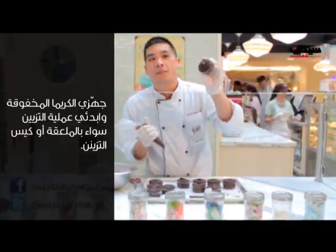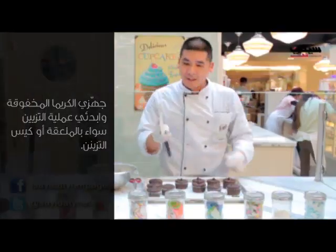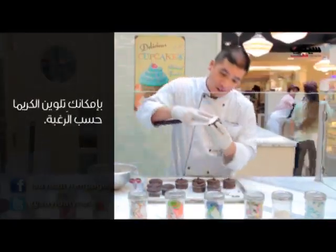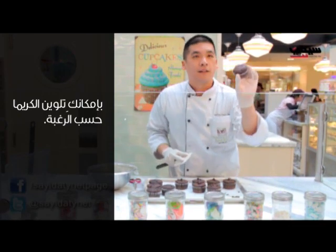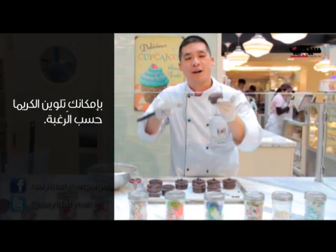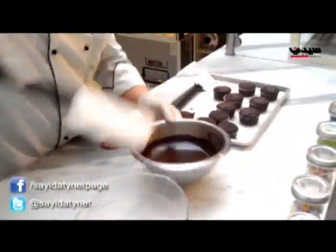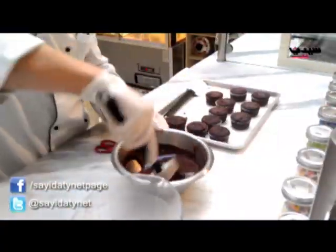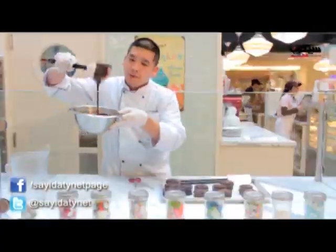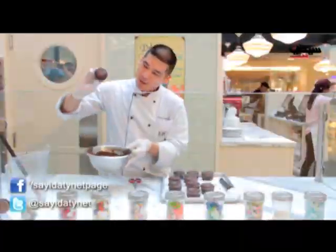Fill it so it's slightly above the surface. Now you can take your spatula and just level it out so you have a nice smooth surface. You want to make sure that it's cooled slightly and about this type of consistency.